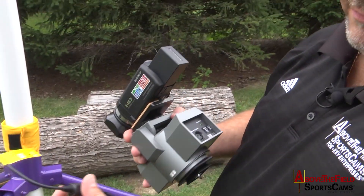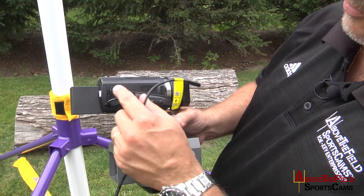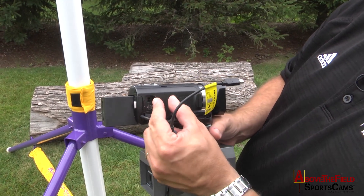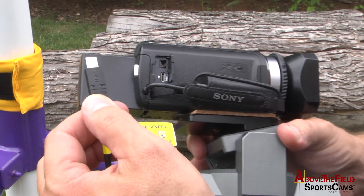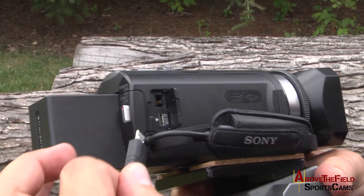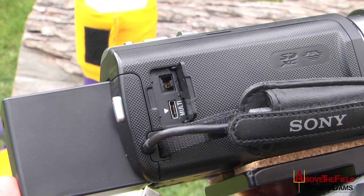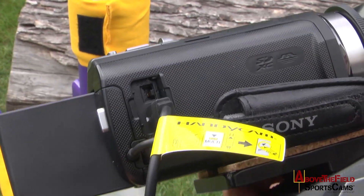Take the interface cable that we provide. Go to the side door of the camera and open that up. You'll see on this connection — on the single connection — multi, and you want to match that with the multi in the camera and plug it in.